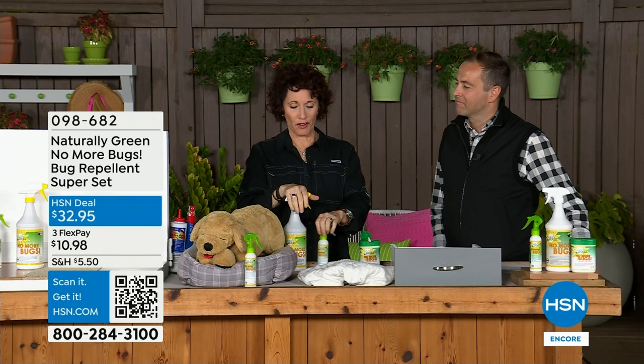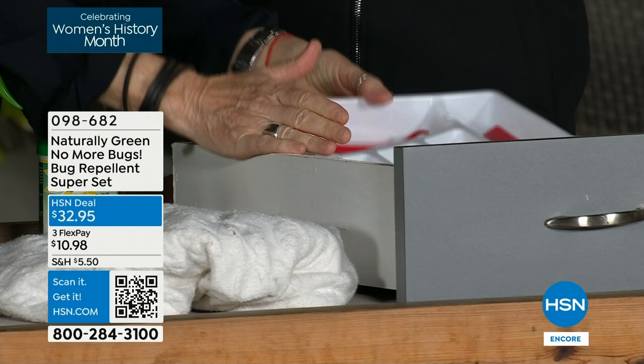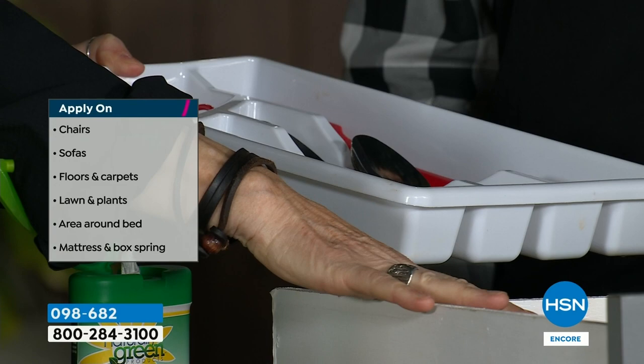A few places to think about indoors. If you live in the city, you know about cockroaches — they love to hang out in kitchen drawers and lay their eggs there. Take out your silverware, take out everything from the drawers, spray it down, let it dry overnight, then put everything back in. You're going to love this for that.